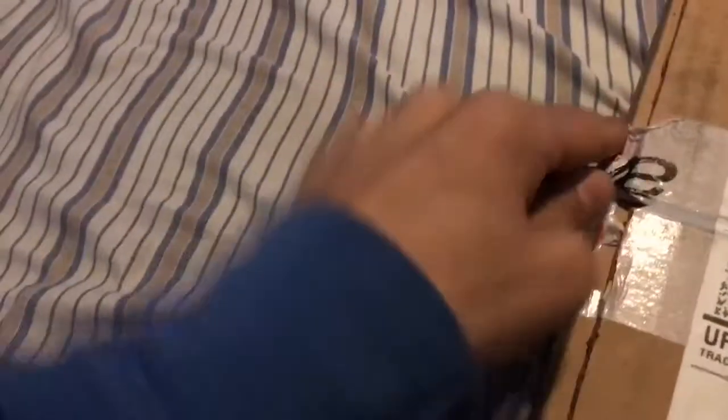Sorry for the bad angle. I just don't want you guys looking at my address and all that kind of information. I don't have a knife, so I'm just using my key.